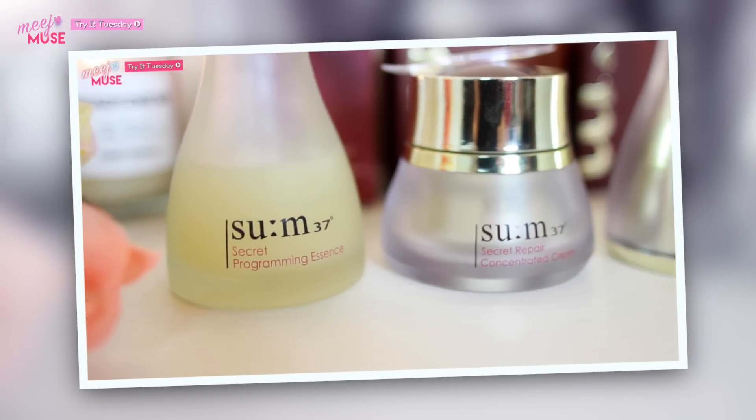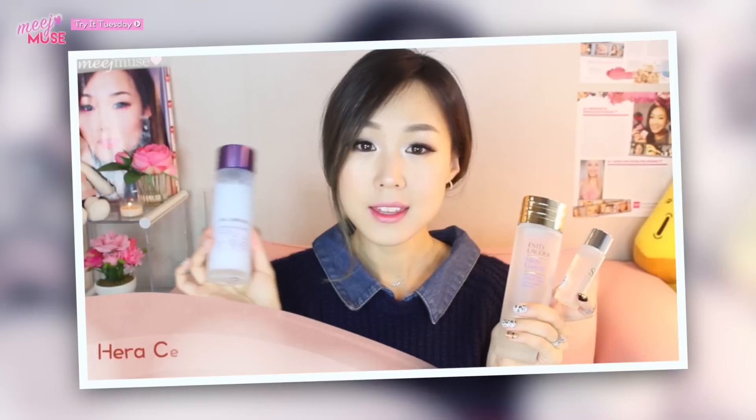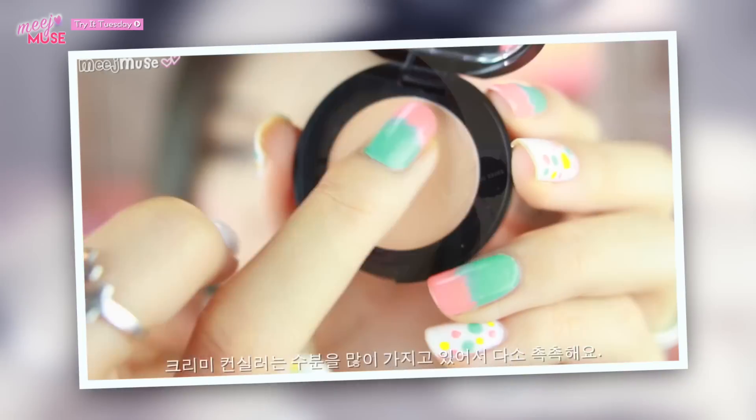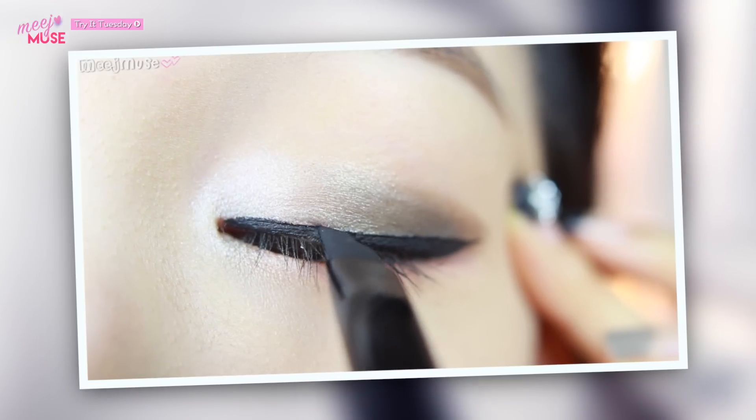Hey guys and welcome back to Try It Tuesday. This is Jen. If you guys are new to my channel, Try It Tuesday is a series where I review a product or a range of products that you guys have voted for the day before. It goes up every Tuesday or Wednesday depending on where you are in the world. Most of the products I review are Korean products because I live in Korea and a lot of you guys are interested in Korean cosmetics.